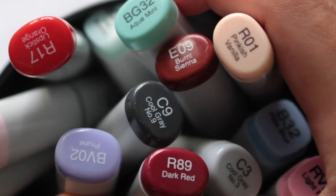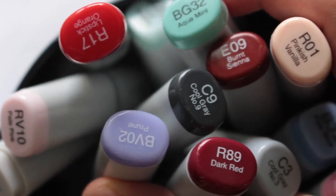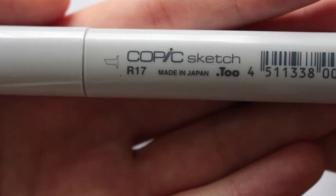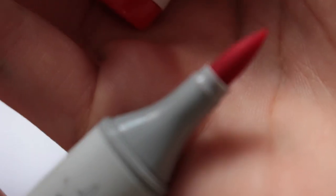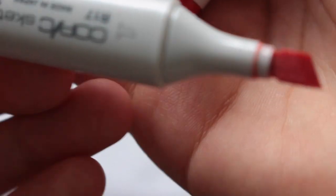I love using these Copic markers for quick sketches and doodles because they're great for coloring in. They come in a wide range of tones and shades of different colors and they're super gentle and smooth to work with on paper. I'll be honest, they're slightly pricey, but if you do a lot of drawings or sketches involving colored markers, I think they're definitely worth the investment.